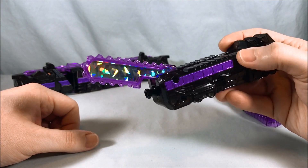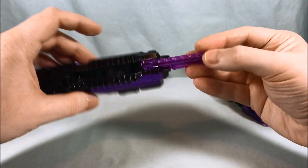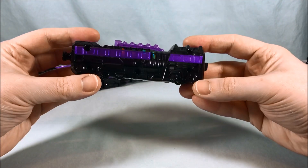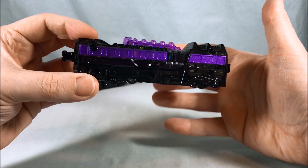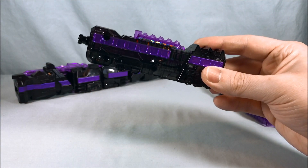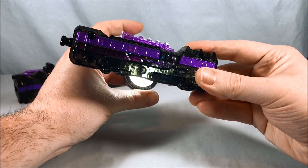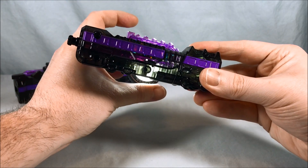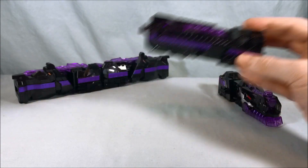That is very sparkly — I like that, it's fun. Both sides have metallic purple paint, which is very sharp. You can see that the black train is actually kind of translucent. If I shine a little light through it, you can see it is a very dark translucent plastic, which is pretty cool. So that is the back piece. And then you have this larger piece, which is kind of the main section.